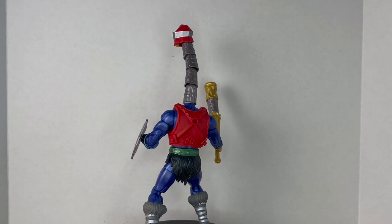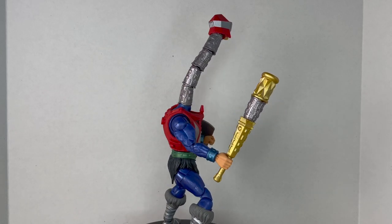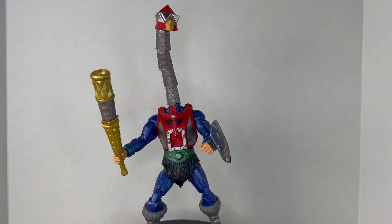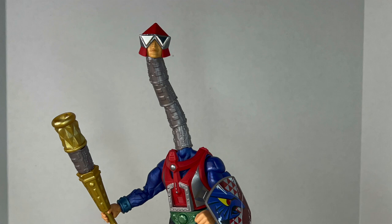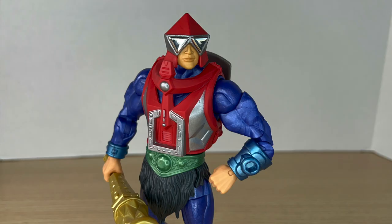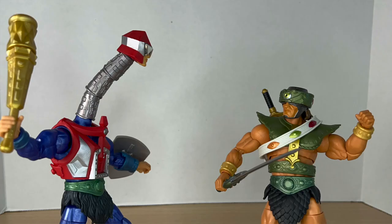The neck is so funny — especially when you get all the pieces on. It'd be cool if they sold a neck expansion pack for this guy so you could keep adding more neck pieces and make it super long, like a Stilt-Man build-a-figure situation. You can also pop off the top of the club and add the extensions to make a telescope. You can get some really fun poses and great playability with this guy.